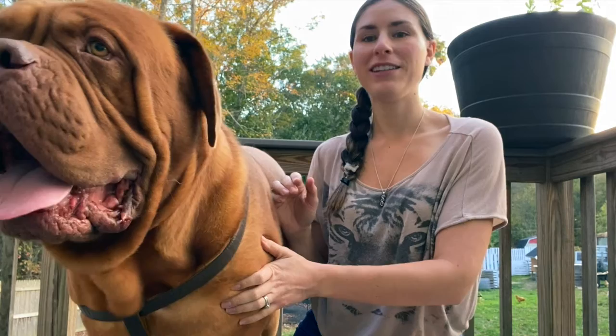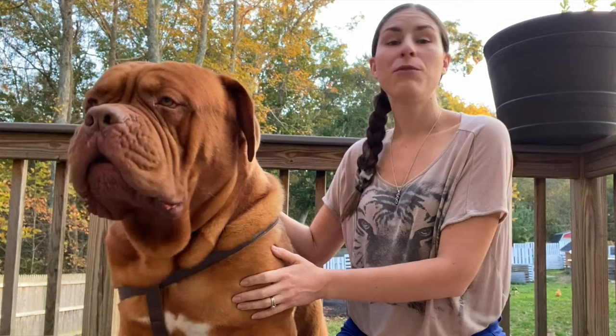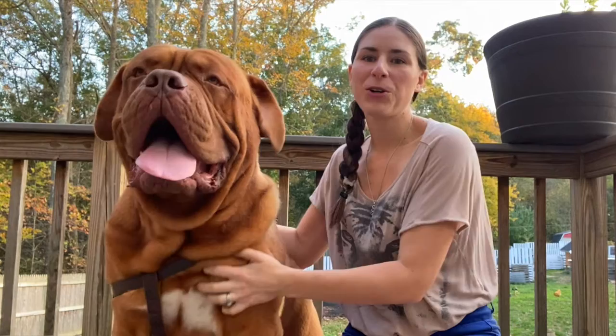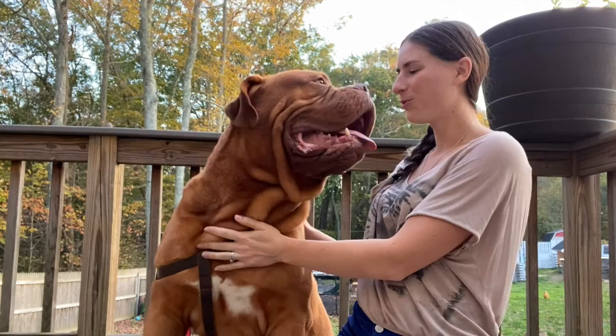If you liked this video, if you learned anything, if it was helpful in any way, please hit the like button. If you want to see more of these videos and see more of Sven or more of Anna and her furriness, you can see more of us at Just One More Story Farm. Hit the subscribe button if you want to see more videos pop up on your YouTube feed. We really appreciate the support.